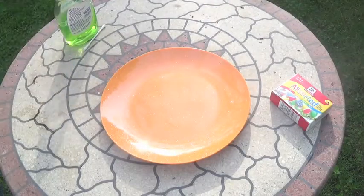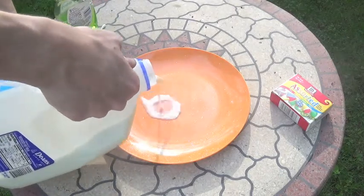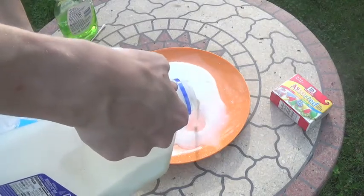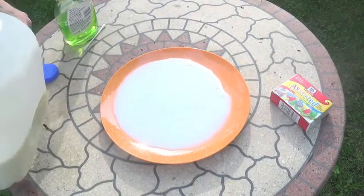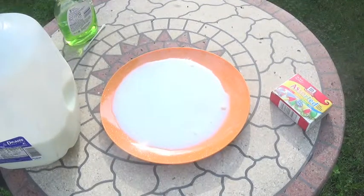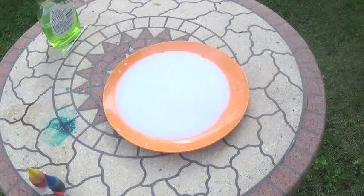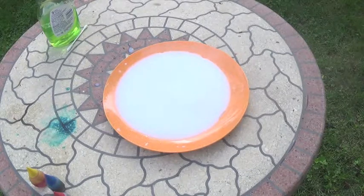The first step in this crazy experiment is to take some milk and pour it on a plate. Try to fill up the plate a lot and get a big circle of milk so that the color has more room to spread around. You could use cream instead of milk if you want, for a different effect, since cream has a greater percentage of fat content than milk does.